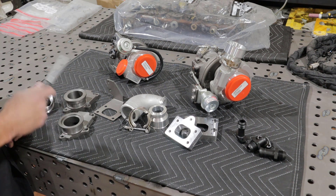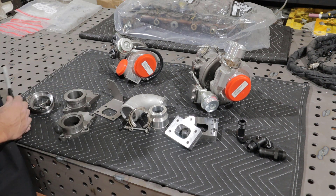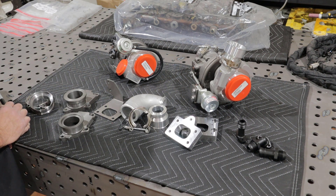The difference here is that the HE200 actually has a wastegate that is integrated or accommodated by the turbine housing. That's a little bit different than the HE221s.